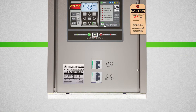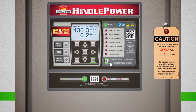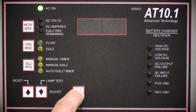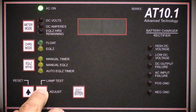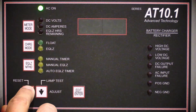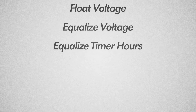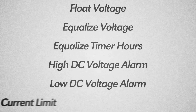Now that the charger is running, it's time to set the basic parameters. Keep in mind that Hindle Power can pre-set your charger before it gets to your location. Setting the basic AT-EVO parameters is essentially the same as setting the legacy AT-10 and AT-30 series parameters. If you are familiar with that procedure, you can follow the same steps. The basic parameters you will adjust are the float voltage, equalized voltage, equalized timer hours, high DC voltage alarm, low DC voltage alarm, and current limit.